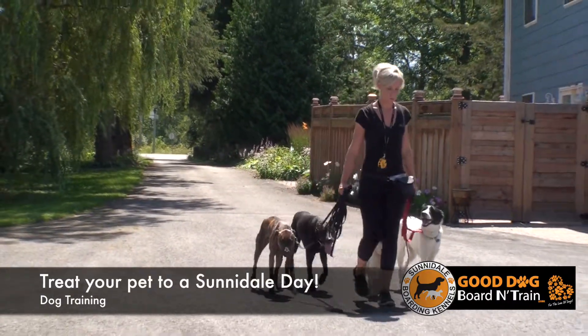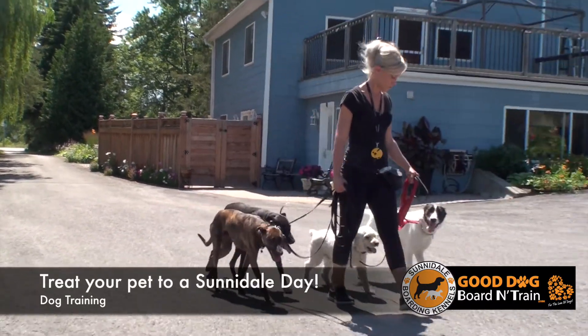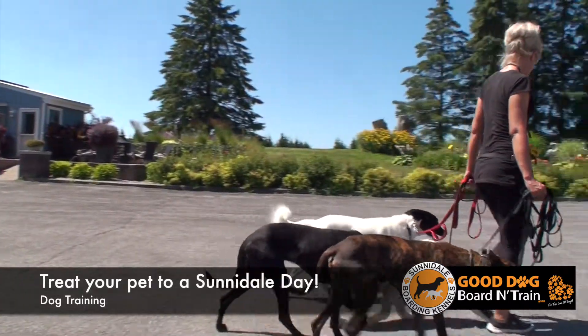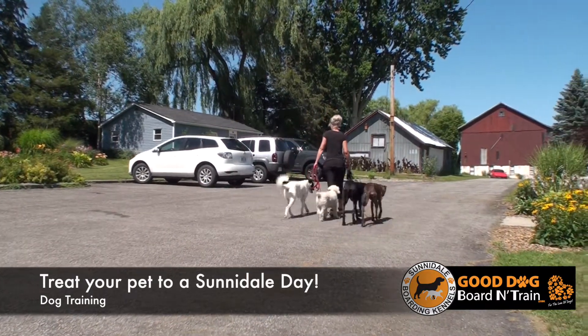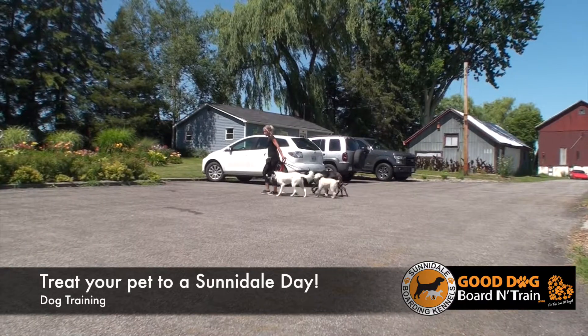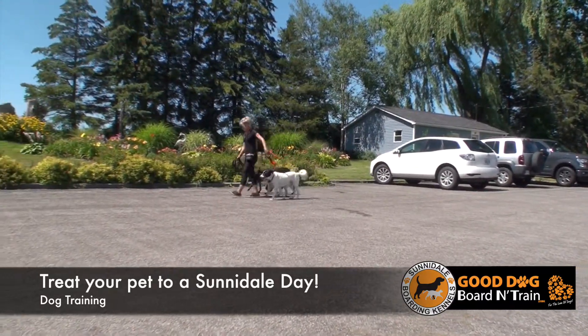We offer behavior modification on a 15-day, 21-day, and 30-day program. The 15-day behavior modification is for dogs that just have bad manners — they don't have leash skills, they don't have obedience skills, they jump, mouth, pull, and do bratty behavior that's really hard for owners to manage at home.